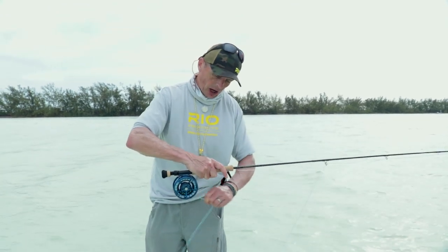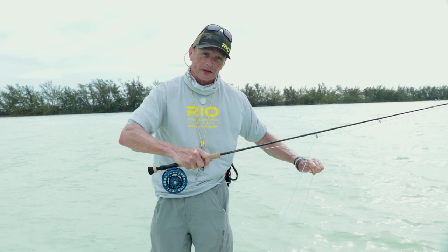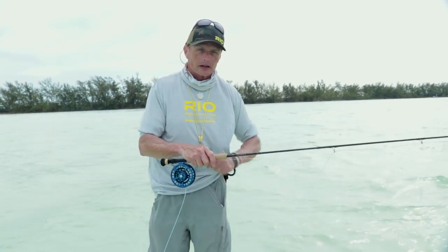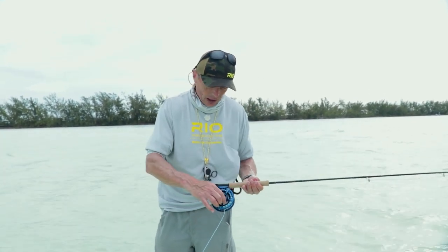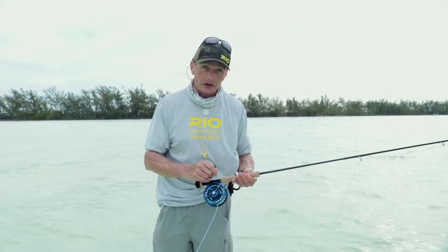But before you make that cast, dial the drag in to a number you're comfortable playing a fish on — there's more tension there and you can control the fish better. A lot of people forget this: they back the drag off to strip line, then go fishing, hook a fish, and get spooled because they haven't tightened the drag back up. So once you've got the line out ready to cast, tighten up the drag and get ready to hook that fish.